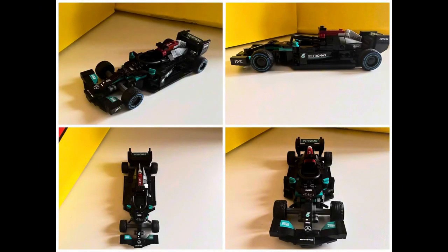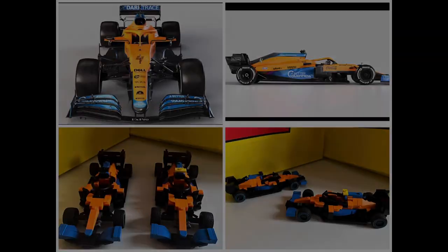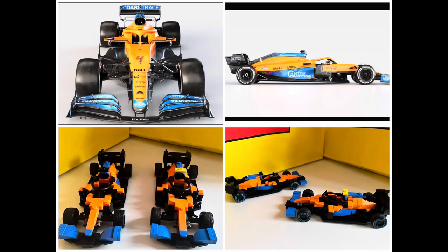Hello everybody and welcome back to my channel. In today's video I will be sharing with you my first ever mock build. This build is based off of the 2021 LEGO set Mercedes AMG F1 W12, and I have modified this set so that I was able to build not just one but both of the McLaren F1 MCL35 cars from the 2021 season. And even though these builds don't have stickers on them, I think it's clear to see that they are both McLaren F1 cars.